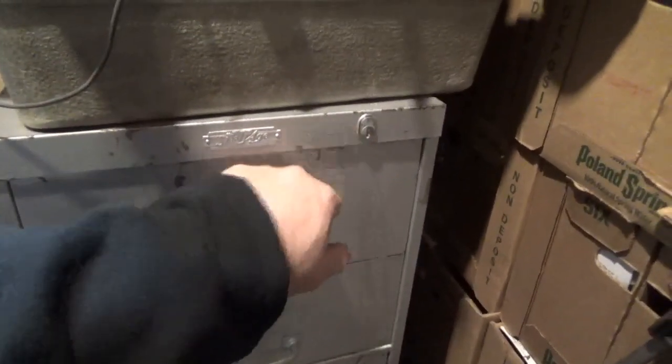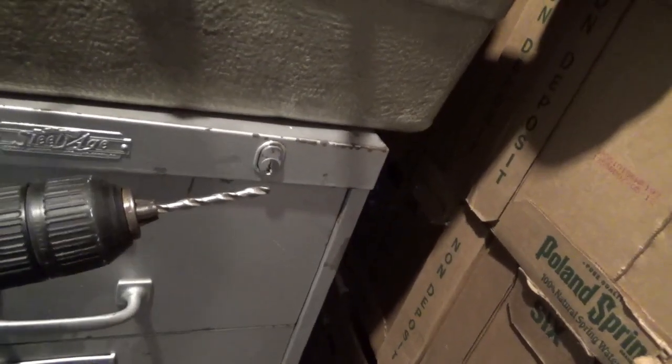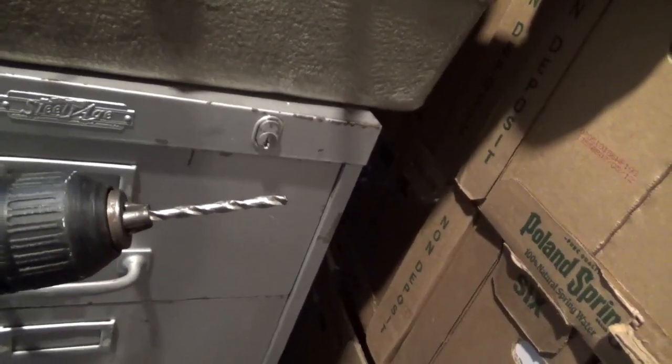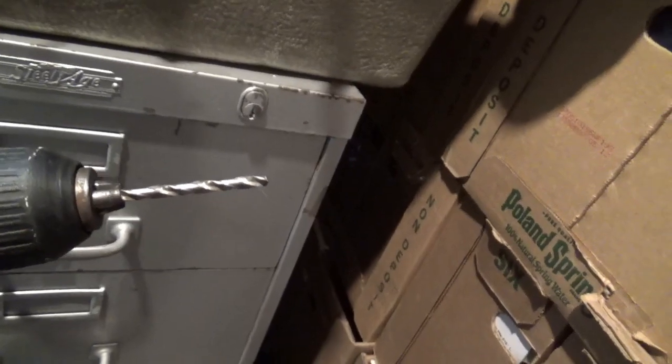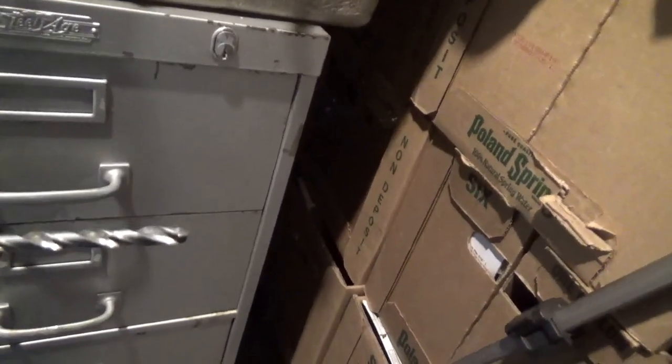So why don't we drill the lock and find out. When you drill the lock you want to do it very carefully. You really don't want to break the bit in there because then you've got to try to get the bit out of there, and you really don't want to make too much of a mess. Anyway, this bit is probably a little smaller than a quarter.